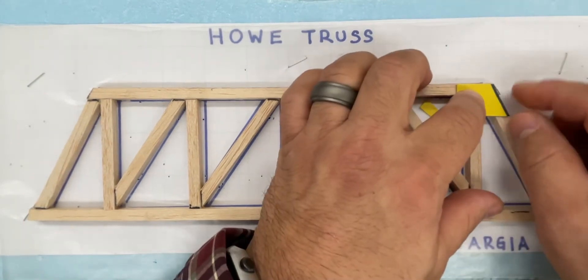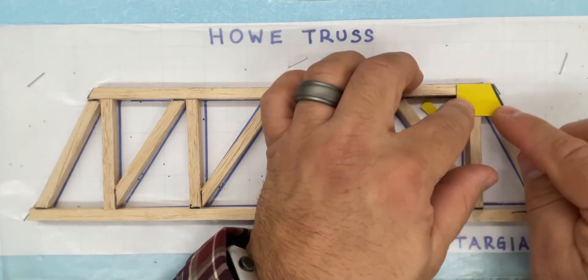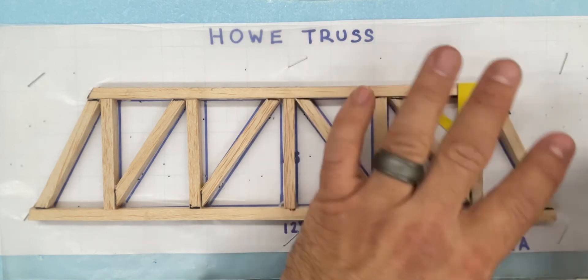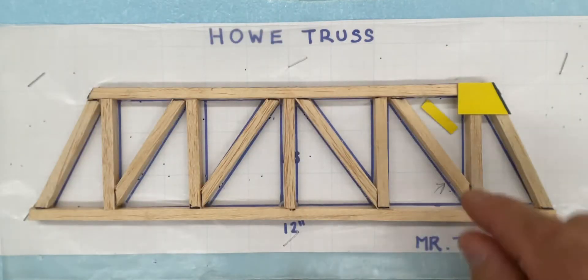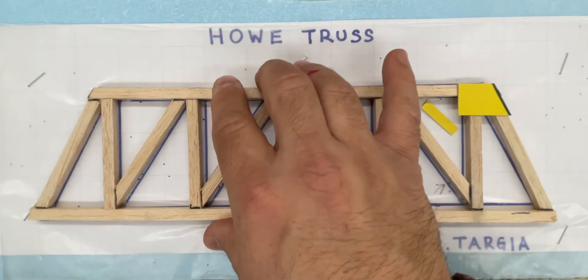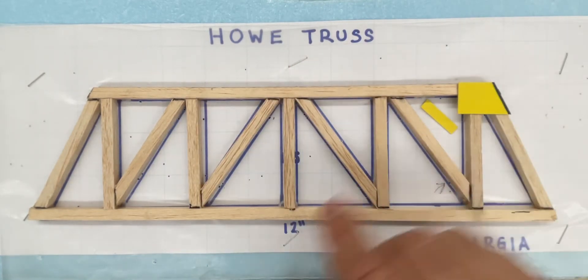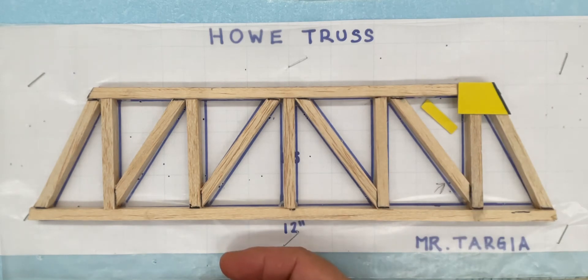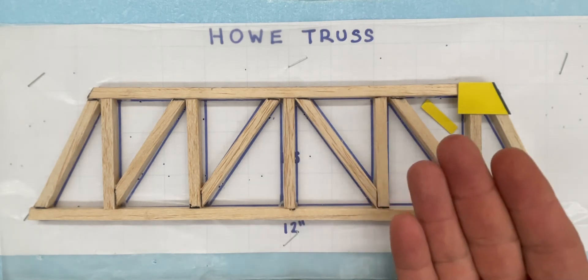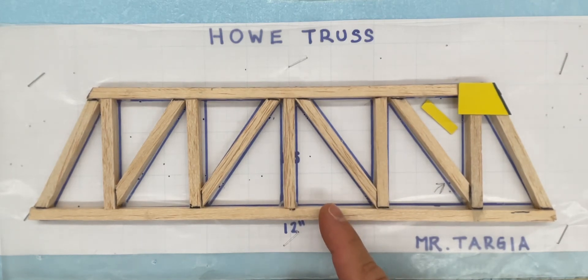This is going to get glued on in place for one entire side. When you're done with that side, you can take this off your board, flip it over so that these gusset plates are facing down, and then work on the other side — because gusset plates need to be on both sides of this truss in order to provide the strength that we're looking for.